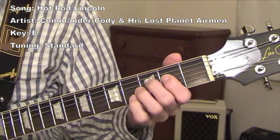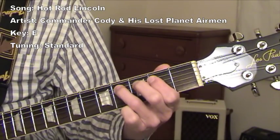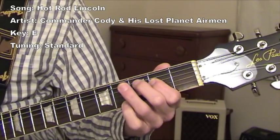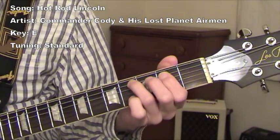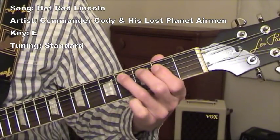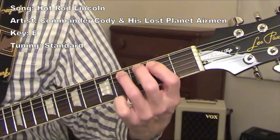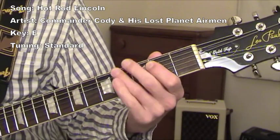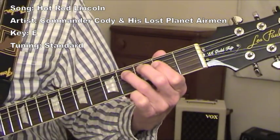This last part here — that's the only part where I'm doing a pull-off, and that pull-off is done on the C-sharp and B. I pick it once and then I pull off to sound the B. Pick once, pull.